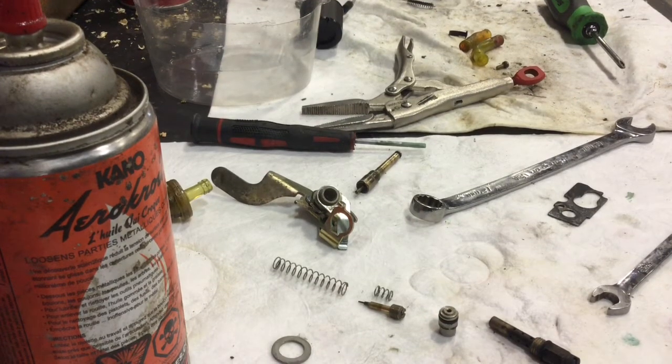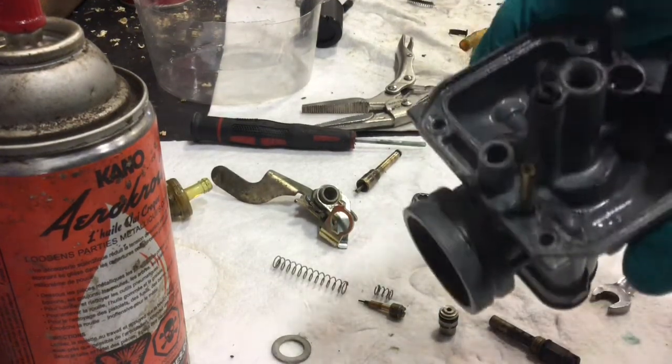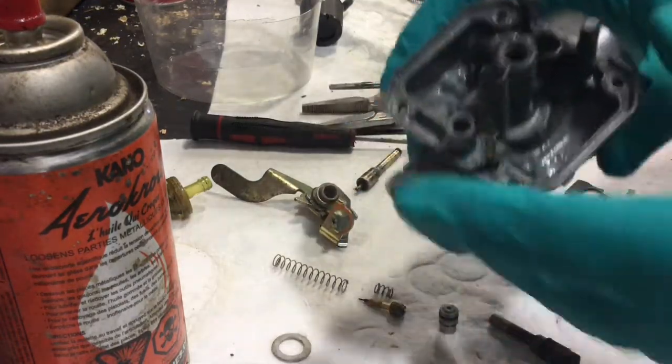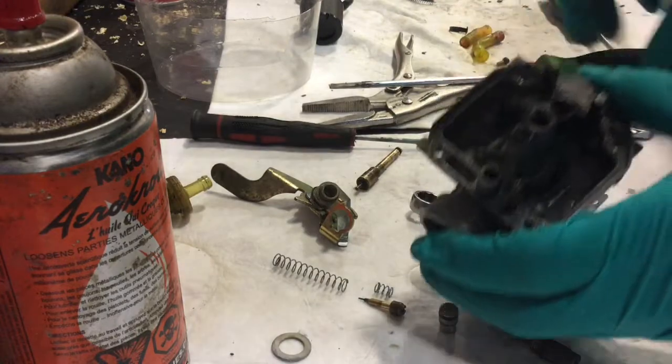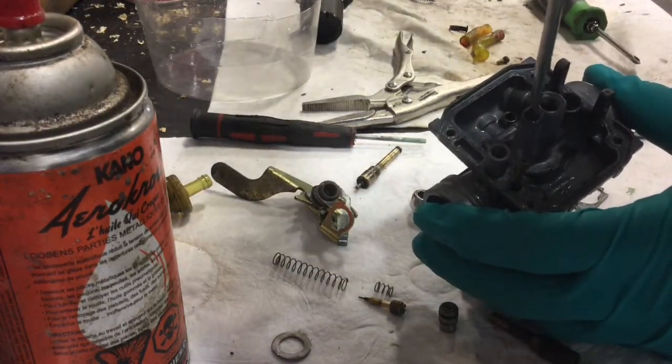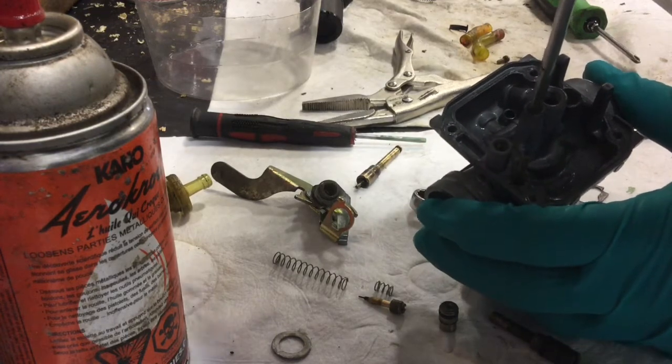Let's try this again. My iPad here. Just figuring out where you can see what I'm doing. I'm going to start with reverse of disassembly. I'm going to start by putting the pilot jet back in. That's all cleaned out now.